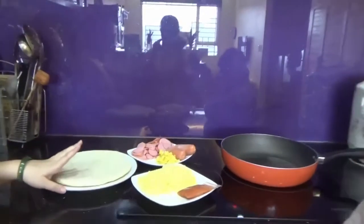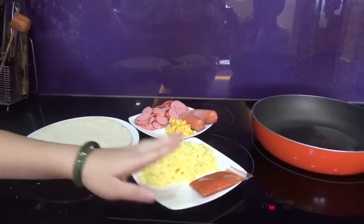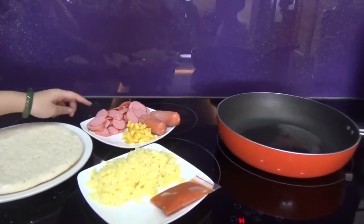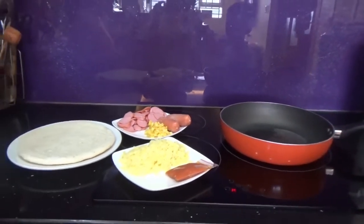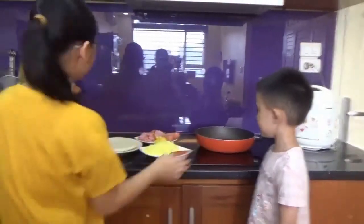We need a pizza crust, cheese, tomato sauce, two sausages cut into pieces, and pineapple cut into pieces too. And today I will use a pan and a pot to make pizza.